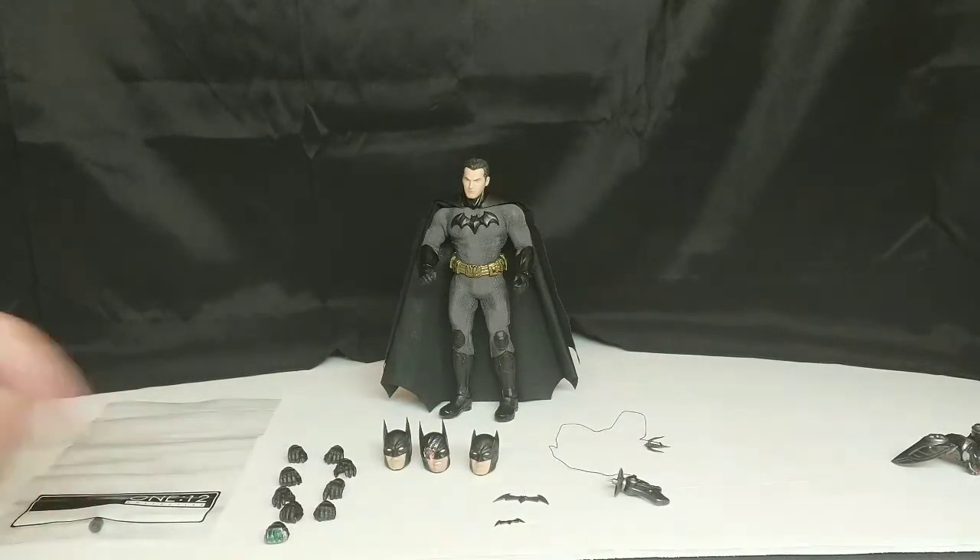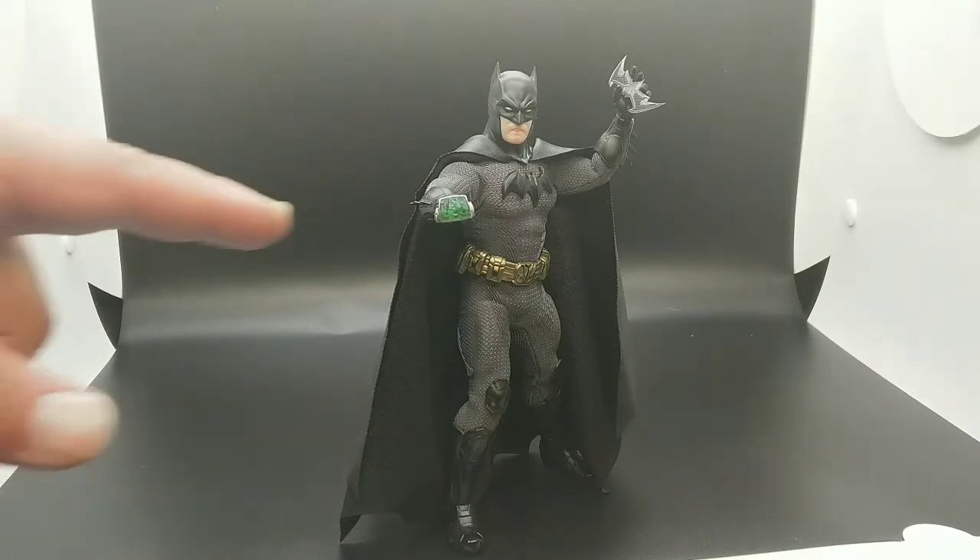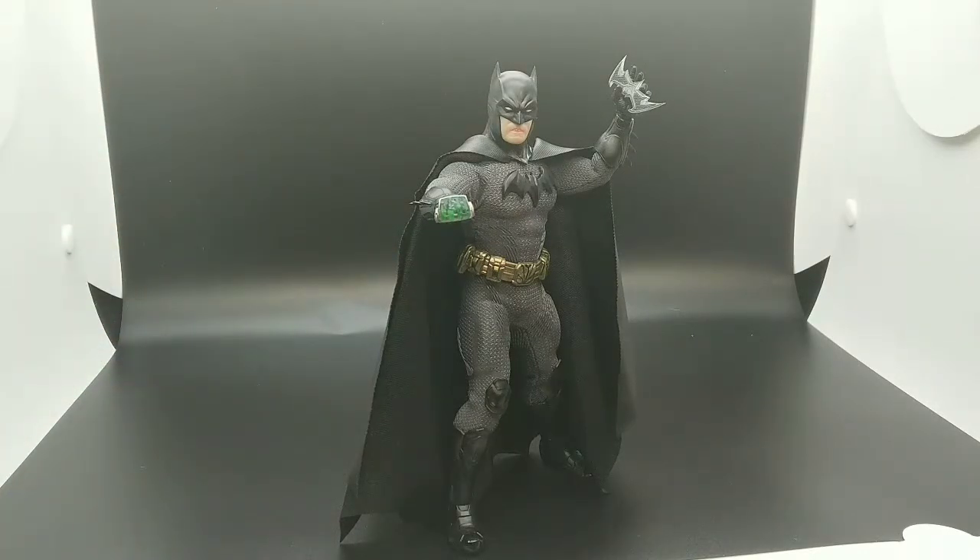For our third pose — Batman with the Bat-Fleck cowl on and the kryptonite knuckles. He was the Batman who fought Superman, so you've got to go that way. Those kryptonite knuckles have quickly become my favorite accessory — the translucent green is something that catches my eye every time.